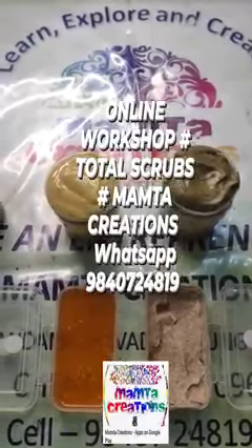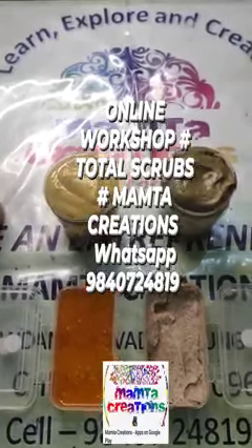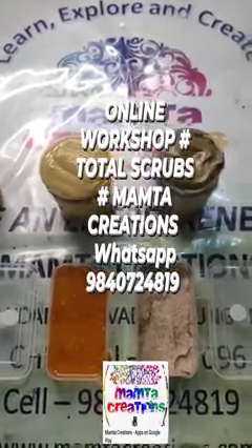Hi everyone, welcome to Mamtha Creations' Total Scrub session. This is Mamtha Gupta, the owner and director of Mamtha Creations, educating you on the online session in Total Scrubs.